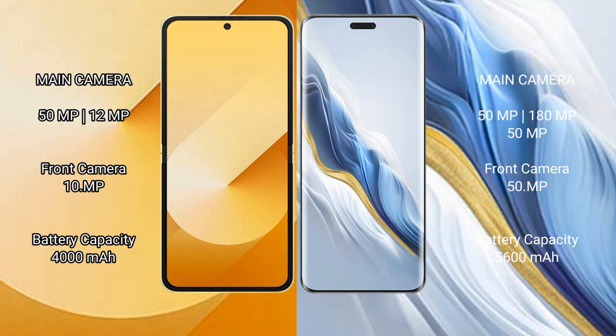Samsung Galaxy Z Flip 6 features dual camera setup: 50 megapixel plus 12 megapixel rear camera and 10 megapixel front camera. Honor Magic 6 Pro features triple camera setup: 50 megapixel plus 180 megapixel plus 50 megapixel, and 50 megapixel front camera. Samsung Galaxy Z Flip 6 has a 4000 mAh battery with 25W fast charging, while Honor Magic 6 Pro has a 5600 mAh battery with 80W fast charging.